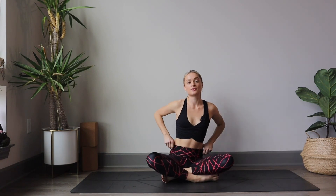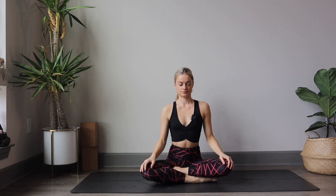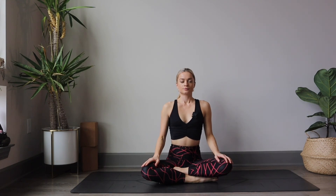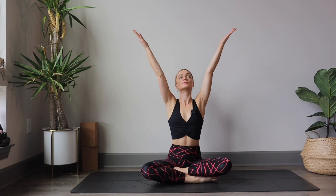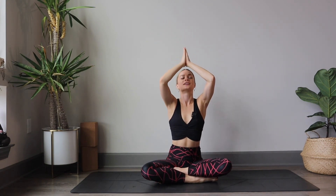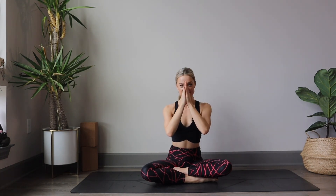Cross both legs. Take a nice breath in through the nose, filling up with air. And exhale. Inhale, sweep the arms up to the sky, looking up. And exhale, bringing the hands through heart center. Namaste.